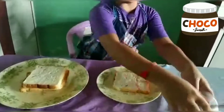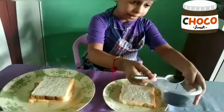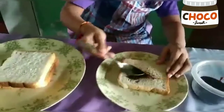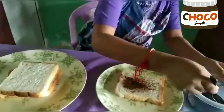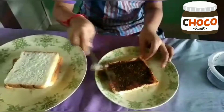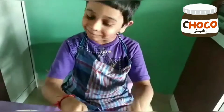Take the Hershey's and spread it around one bread. Cover it all up or it will not get tasty. Like this, we have to spread for a few minutes, then it will look like this — so looking yummy!